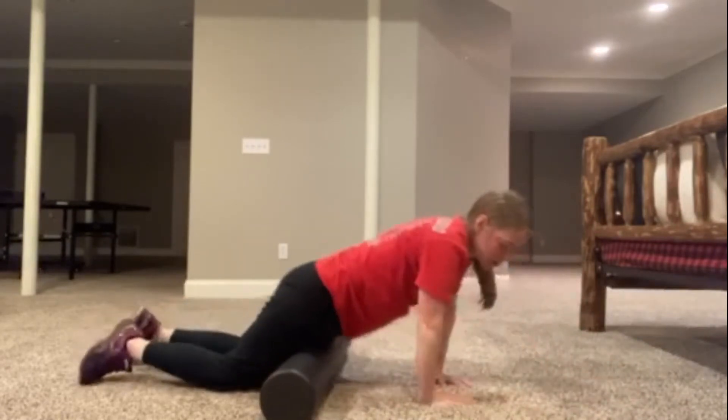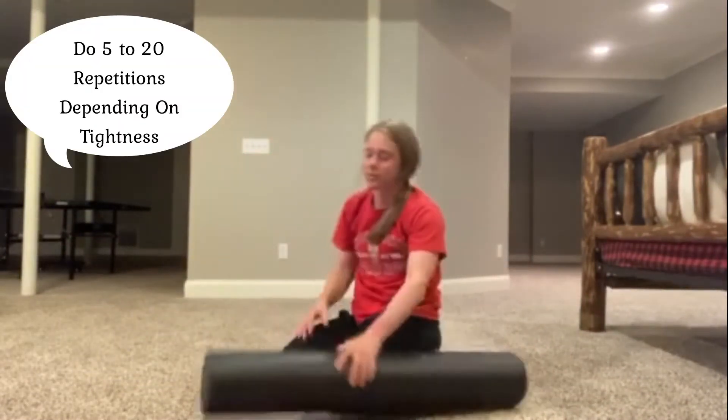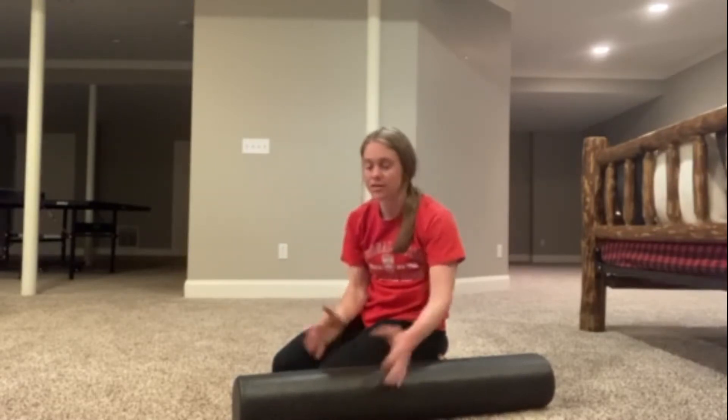As far as repetitions are concerned with all of the foam rolling, we'll do anywhere from five to 20 repetitions. If you're feeling a little bit more tight, do around 20 repetitions rolling back and forth. If you're not as tight in a particular area, you might do five repetitions just to get the muscle ready for exercise, working or increasing blood flow.